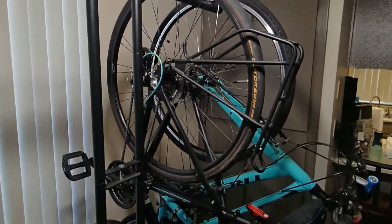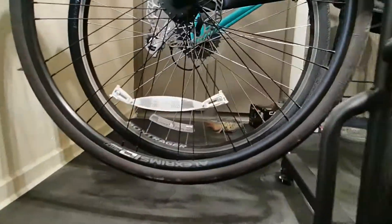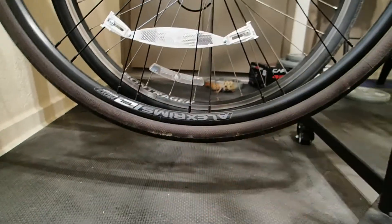For commuter-style bikes such as these two right here, this bike rack actually does a fairly good job of keeping them out of the way and off of the ground with no actual issues, which is great for bike storage.